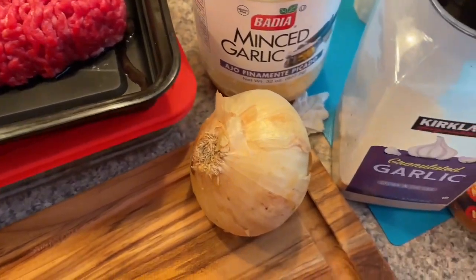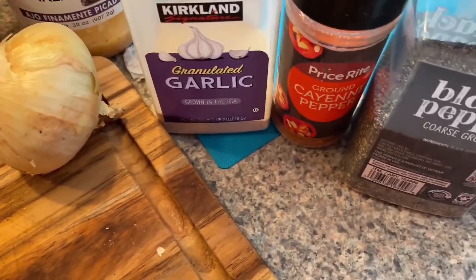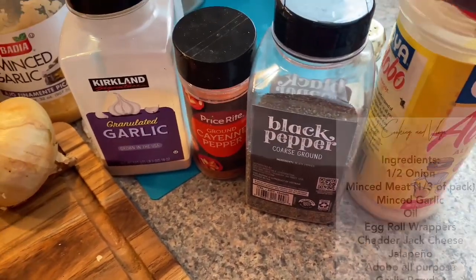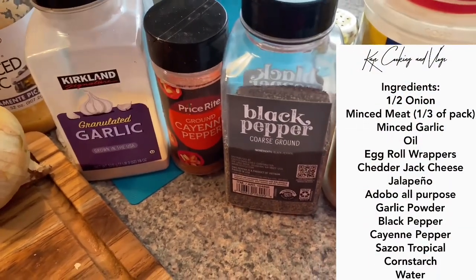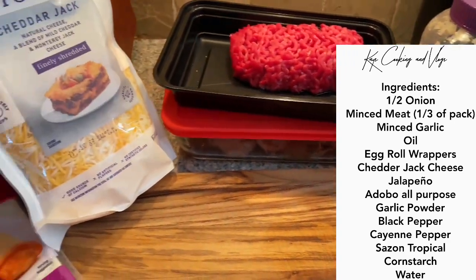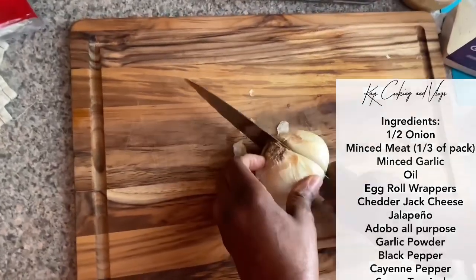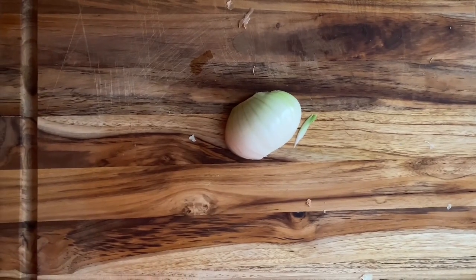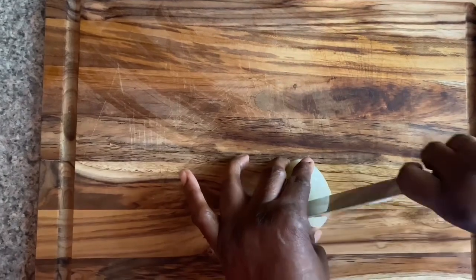Before anything, wash your hands — we didn't show that we washed our hands. Then we're going to chop up our onions in diced form.